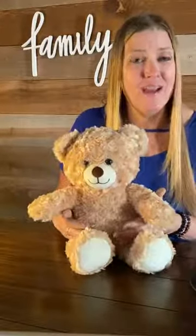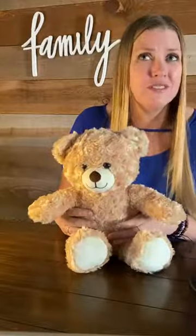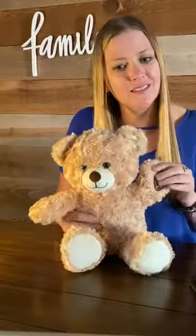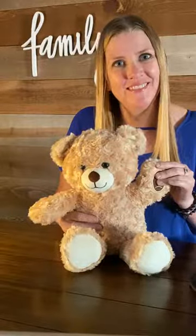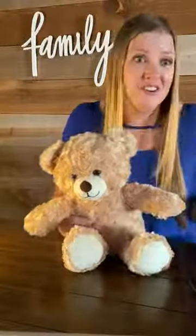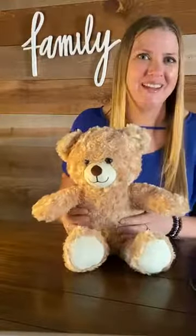In between questions, MediTeddy can also give you words of encouragement or just a nice greeting by pressing one of the paws, like this. Hi, I'm glad to see you. That's all there is to it. Now enjoy your new MediTeddy.